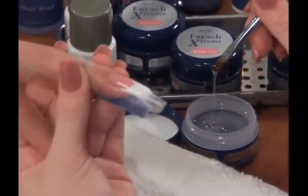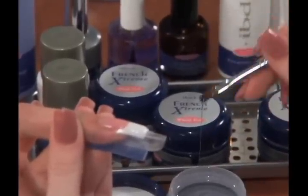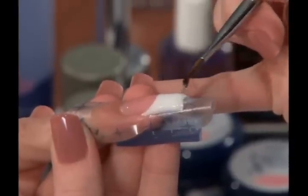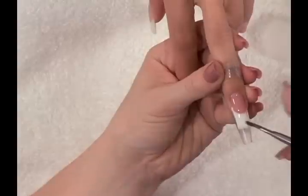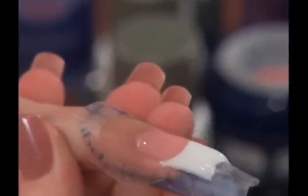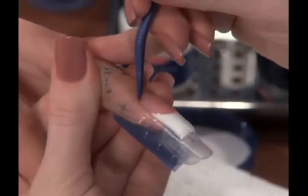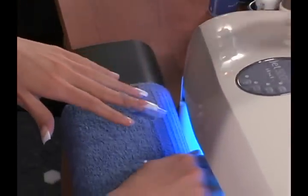To reinforce the application, dip the gel brush straight down into the extreme clear gel, then raise the brush creating a string of product. Place the string of gel across the stress area for reinforcement. Repeat this step until the desired shape of nail is achieved. Allow the strings of gel to self-level. Remove any gel on surrounding skin and cuticles with the IBD cuticle pusher. Cure for three minutes.